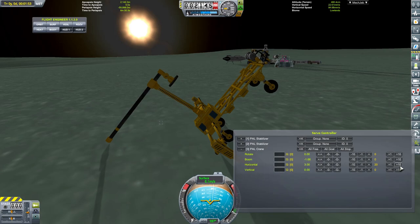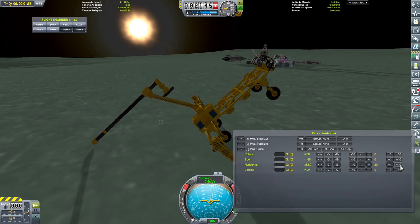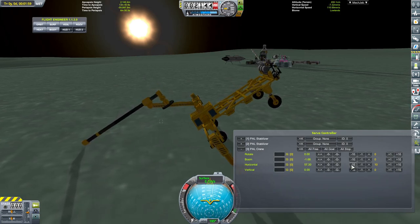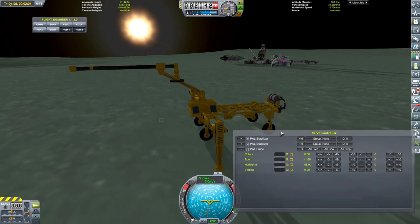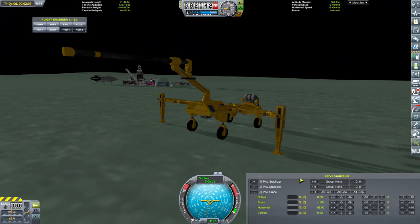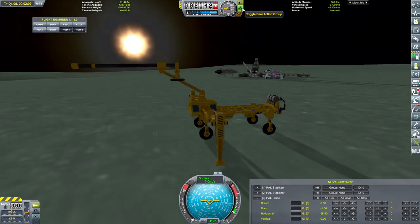Let's go that way. Here we go. Back on our wheels. Excellent. Gear, I think - yep.